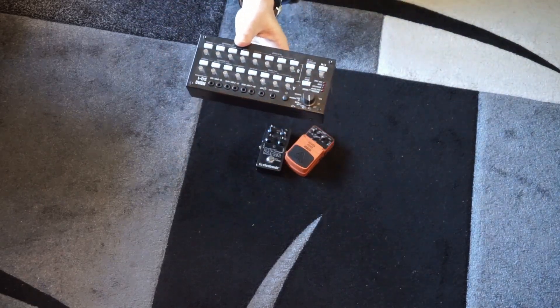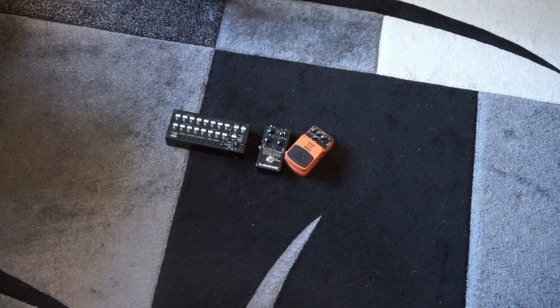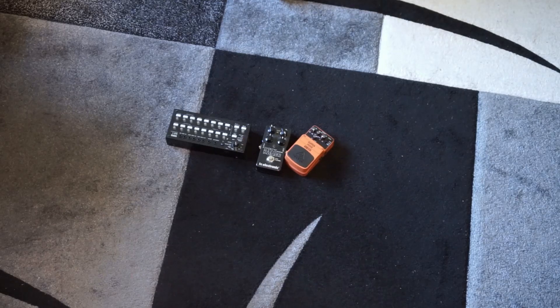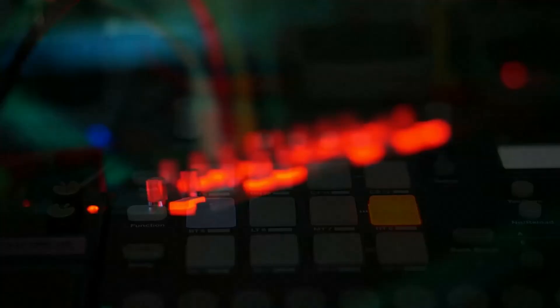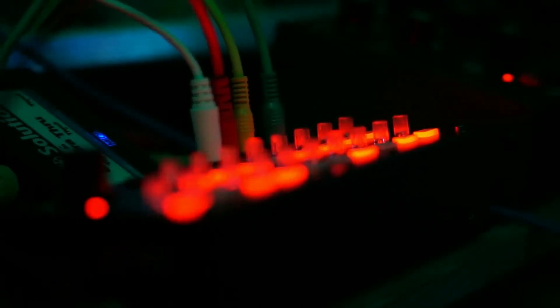The Boss SQ1 Step Sequencer — 16 steps or 2x8. It has a lot of wonderful features, a great component. You just hook it up to a USB port or run it on battery and connect it somewhere. This will definitely make a return, although maybe not a permanent one.